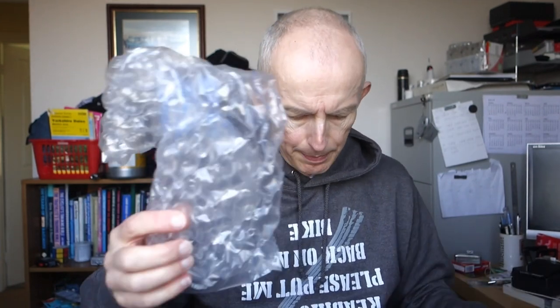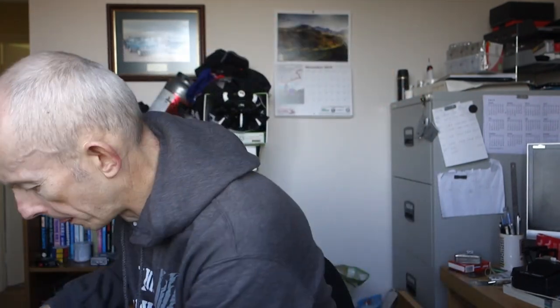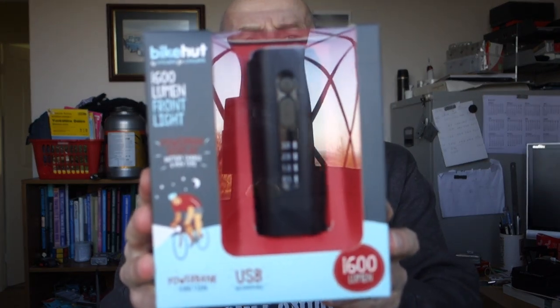I bought this on Monday or Tuesday, I can't remember. I've been keeping an eye out for this for quite a while, since earlier this year. Let's just get into it and I'll show you what it is. Inside the box — there's a delivery note or returns note, a bit of packaging, and then we have a Bike Hut rechargeable 1600 lumen front light.